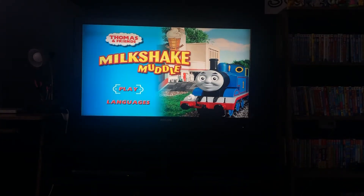Hey guys, this is Jesus the DVD collector, and today's DVD mini walkthrough is Thomas and Friends Milkshake model 2017.